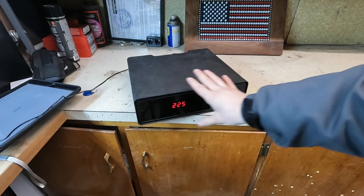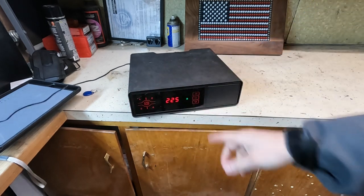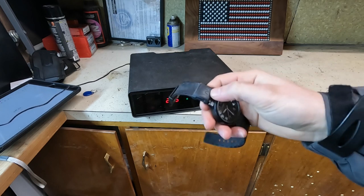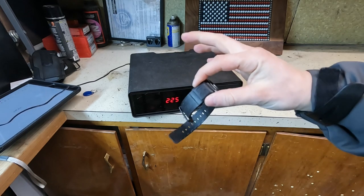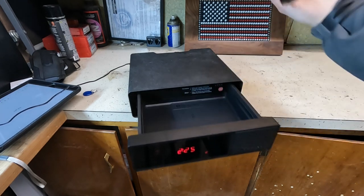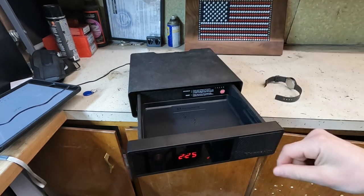This is the Hornady Night Guard, but all the rapid safes use the same technology with their RFID. This is a 125 kilohertz RFID chip that's in here. When you get it close enough, it opens up and then you can get your gun or whatever you want.